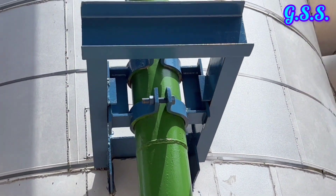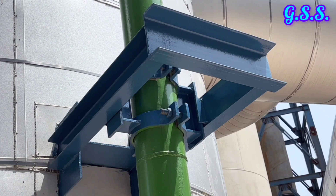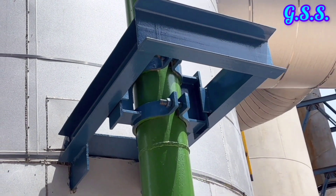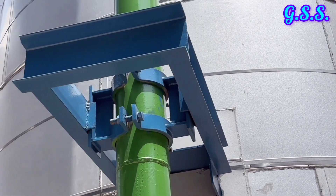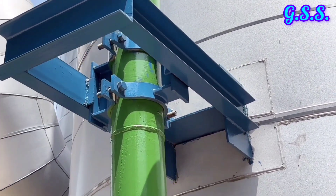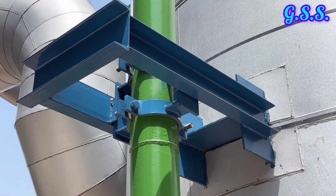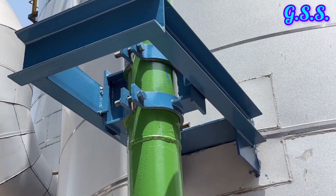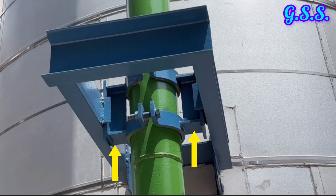This is a guide support on a vertical line with guiding members at zero gap in X and Z direction. That means at this point, the pipeline can move up and down but cannot move in any horizontal direction. In pipe stress analysis, the input will be restrain R equals to X and restrain R equals to Z. These two members are guiding members in Z direction and these two members are guiding members in X direction.